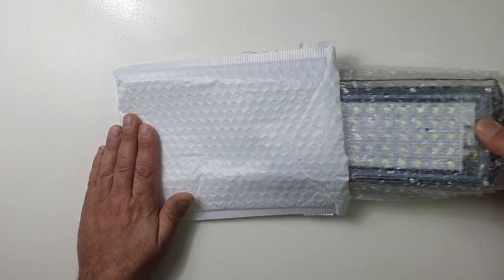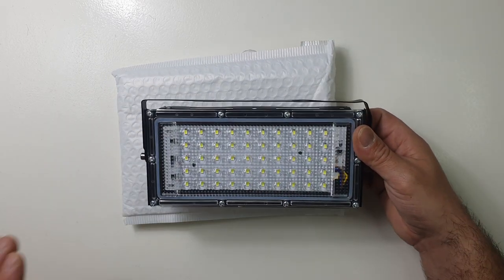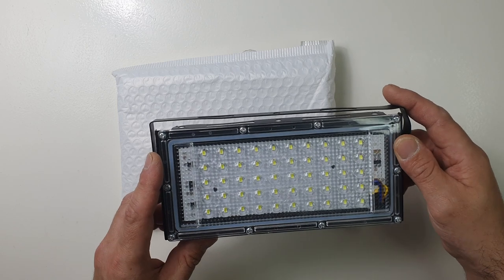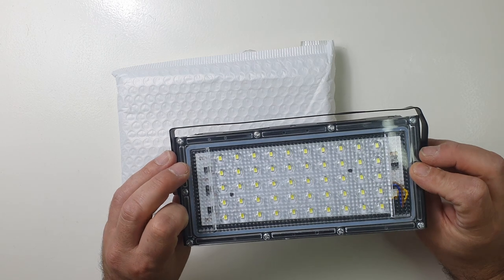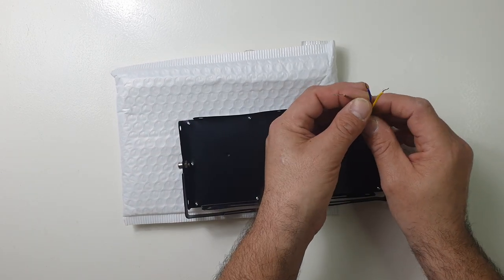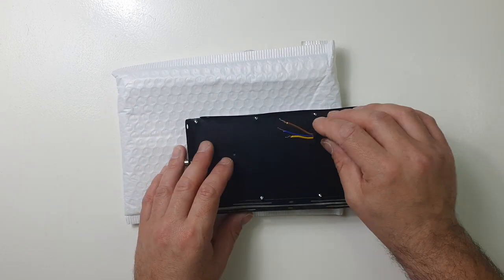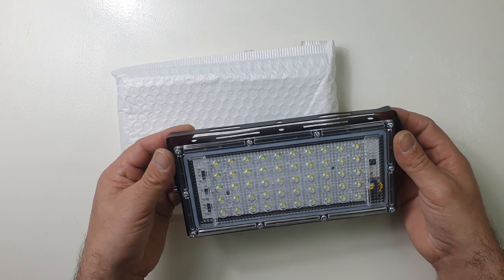I just purchased this from AliExpress for about five dollars — it's a 50 watt LED floodlight. It costed me five dollars. As you can see here, it comes with cables that need to be attached to a power outlet, a battery, or whatever you choose. I'll be doing that later on, but I just wanted to go over it a little bit to show you guys.